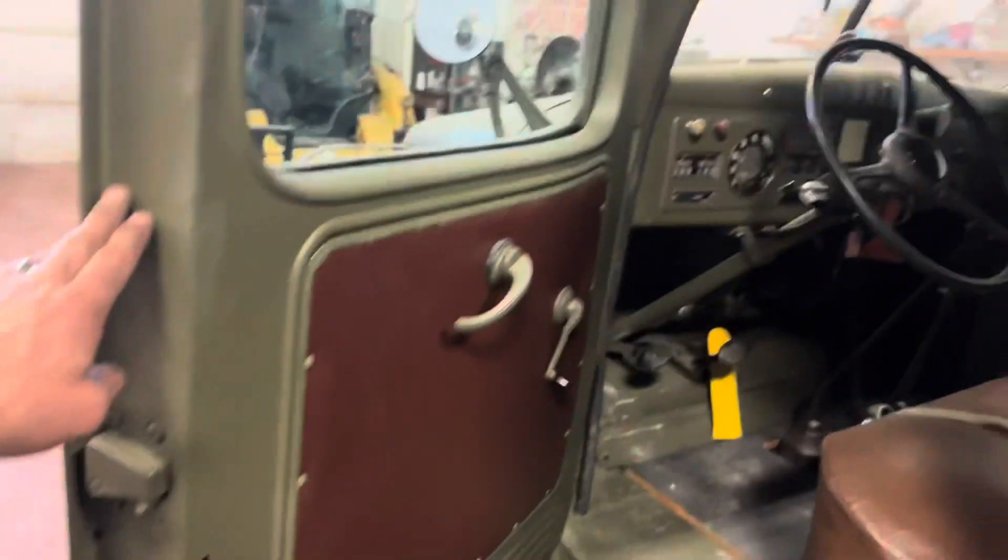It's really, really cool, man. You gotta love these old Power Wagons.